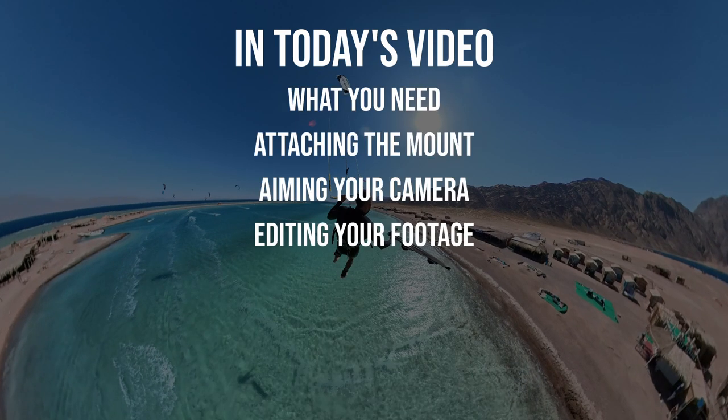In today's video: what you need, attaching the mount, aiming your camera, and editing your footage.